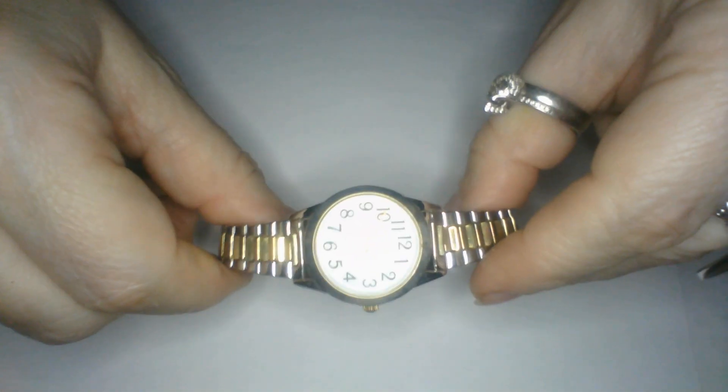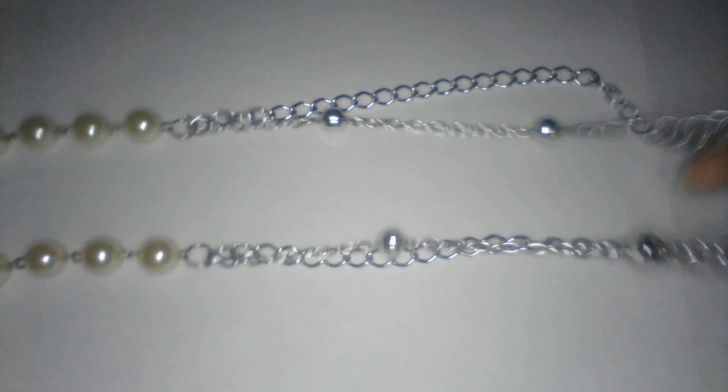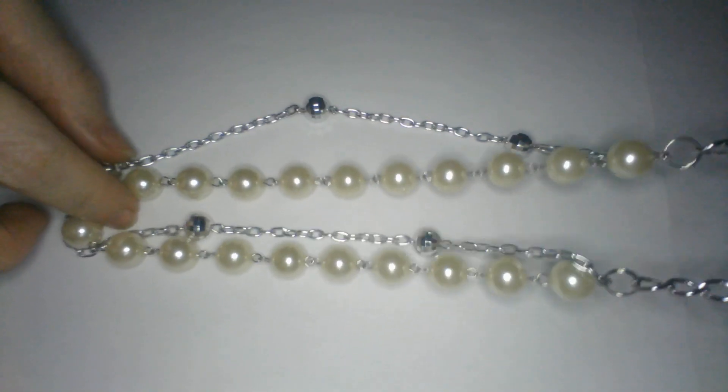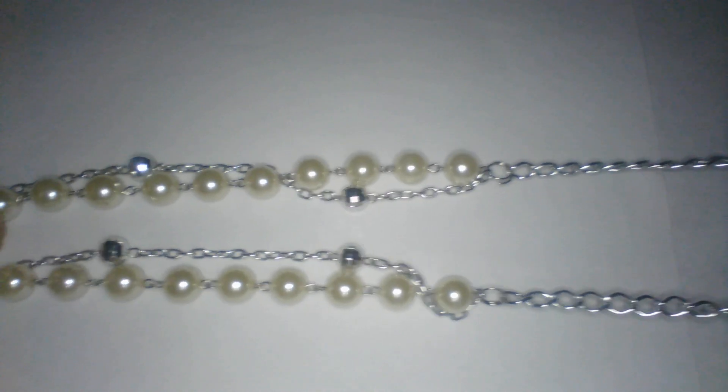We have a watch - a quartz watch. It's got a stretch expansion band, silver and gold tone. Stainless steel back. Okay, we have a single strand silver tone link chain that goes into a double strand of faux pearls and a silver tone strand with little silver faceted balls - little faceted beads. So we have that necklace.